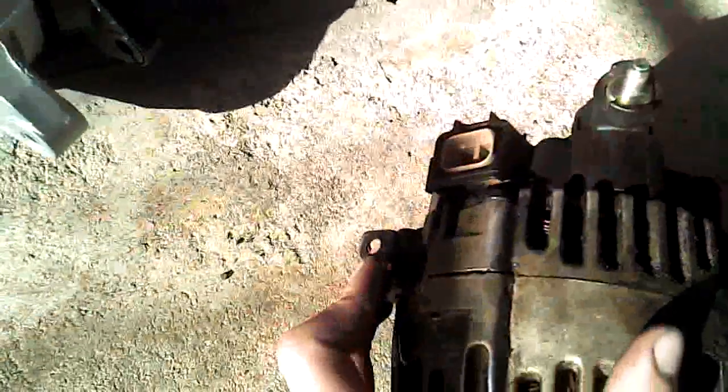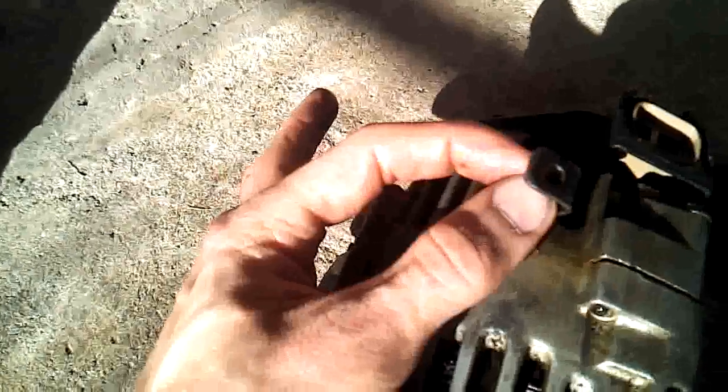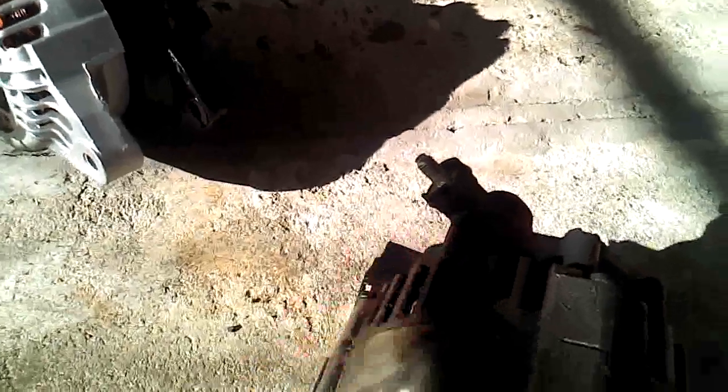The first thing I did was disconnect this clamp right here — it's just a little piece. Behind it, I just squeezed a little tab and it popped right out. It's real easy.